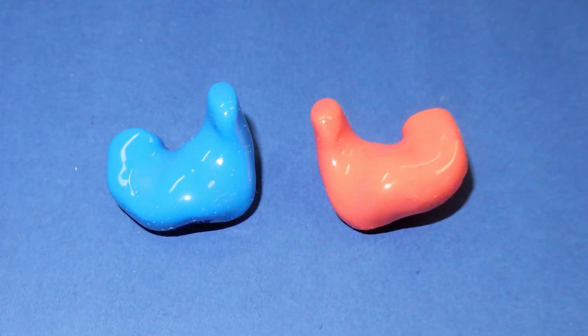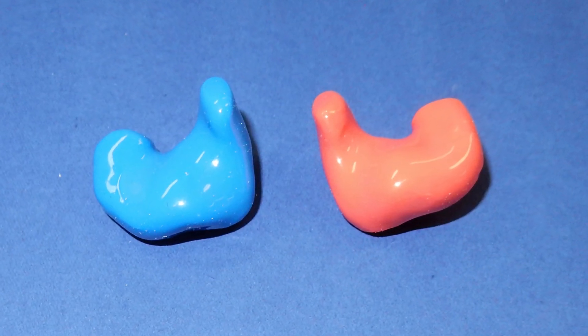The impression is then sent off to the manufacturer to make your earplug, which will be custom made to the shape of your ear. This will give you the best fit and the best outcome for your needs.